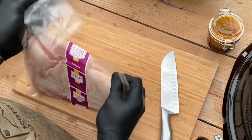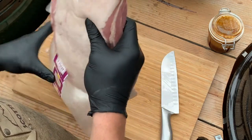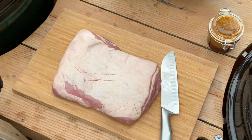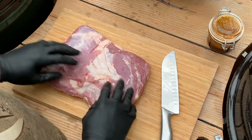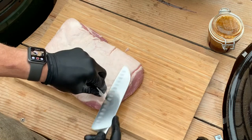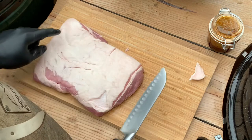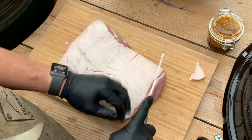First we remove the meat from the packaging. As you can see it's a gorgeous piece of pork belly. There's a nice thick fat layer on top, but you can see the marbling on the other side as well. Now we have to clean up the floppy bits because they'll burn. Then we carve a diamond pattern into the fat just to give us a little bit more surface area.